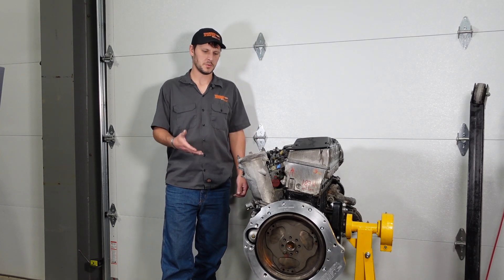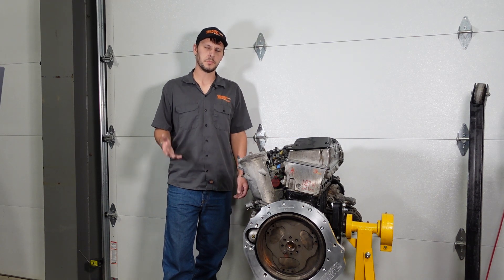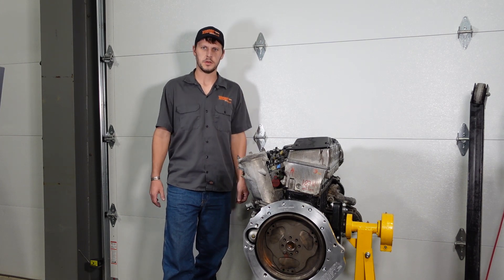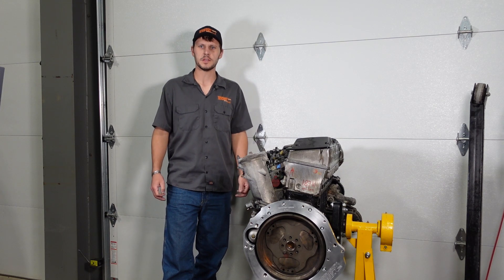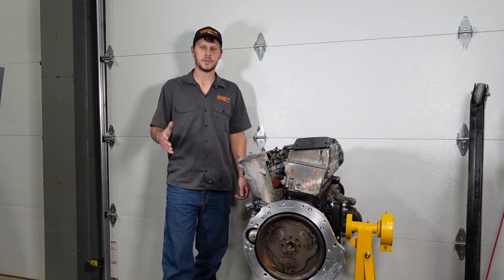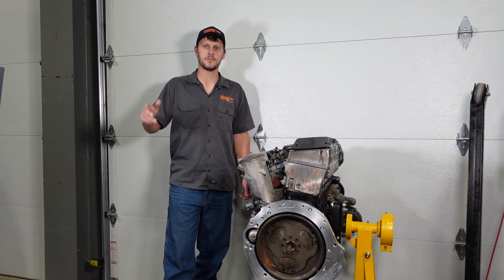Thanks for checking the video out. Even if you aren't a customer and just want to see how things go together — maybe you're thinking about becoming a customer, I hope you will be. For those of you who are, thank you very much for your support. You help me live my dream every day building awesome stuff like this. If you have questions, you can always call or email me. Thanks, and we'll see you in another video.